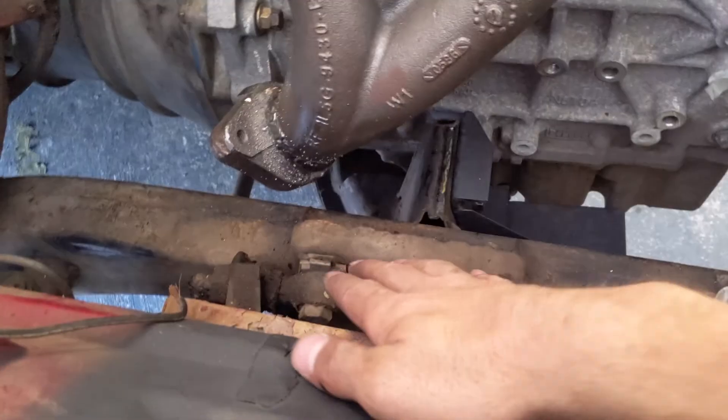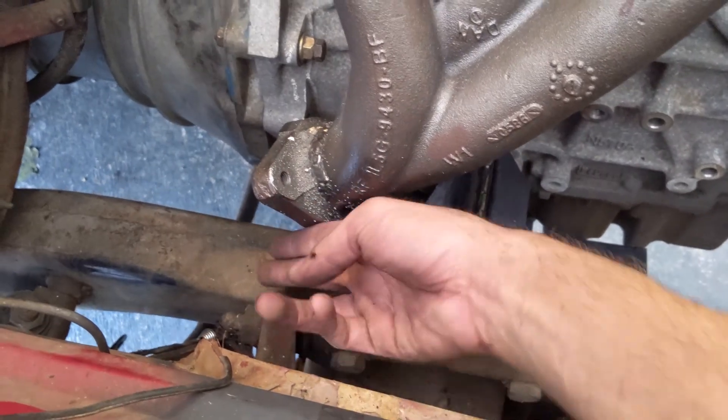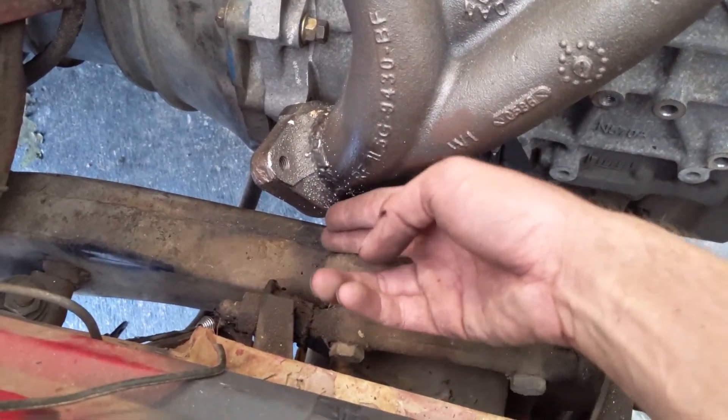Got it all installed. Got a lot more clearance just like we need. Two fingers is ideal but I'm almost there.